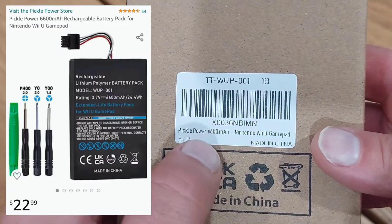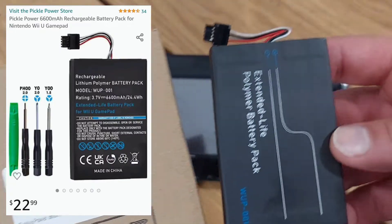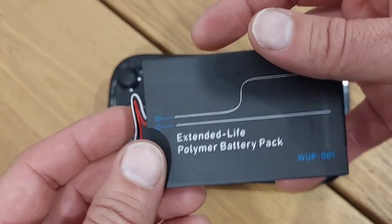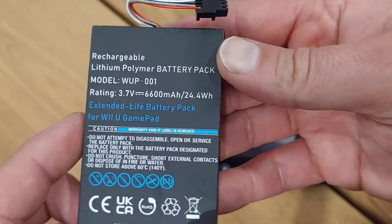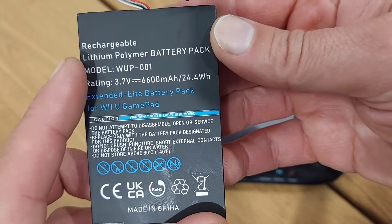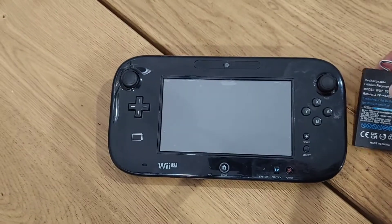The battery lasts about three and a half hours. So I ordered this package here off of Amazon and it's supposed to be almost probably triple the size of the battery. It's a 1500 milliamp battery that it comes with, and this is a 6600 milliamp battery. So we will see — I'm going to show you guys how to put this together.